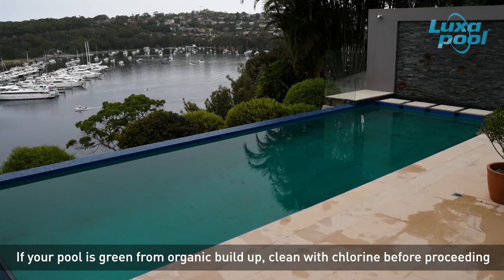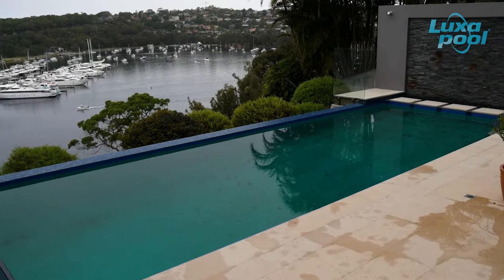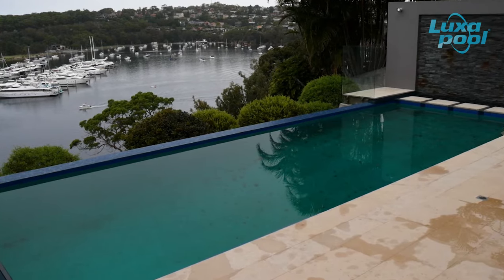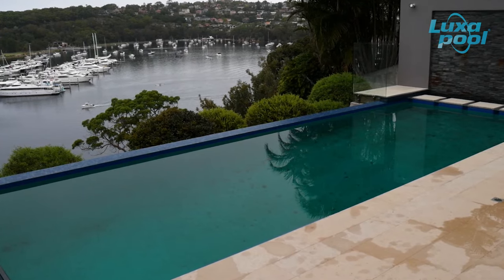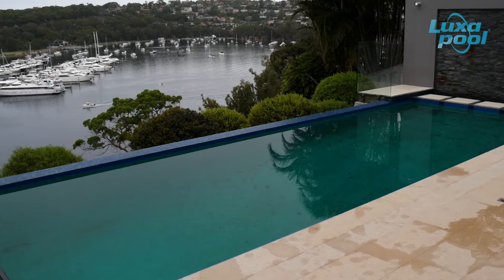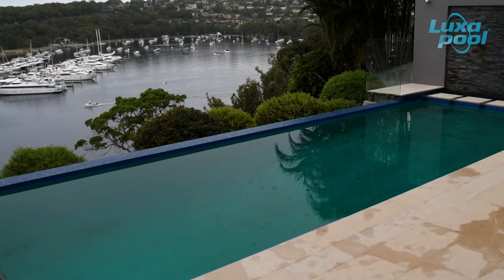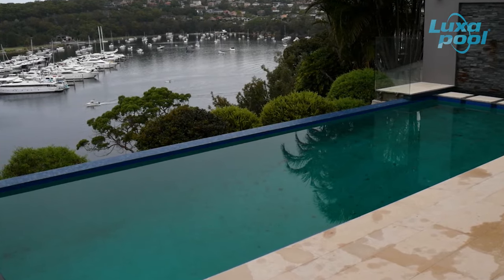drain the pool and wash first with chlorine. This will kill any algae and remove it from the surface. Failure to perform this step will compromise the quality of the starting surface and require a lot more chemicals in subsequent washes. If you have maintained your pool water in good condition prior to draining and there is no algal growth, then you can skip this step. Consult with Colormaker Industries for further advice.